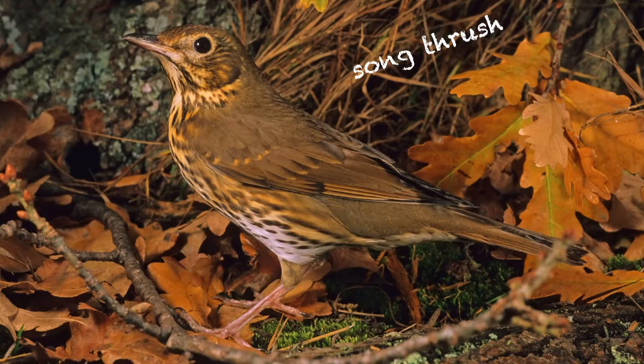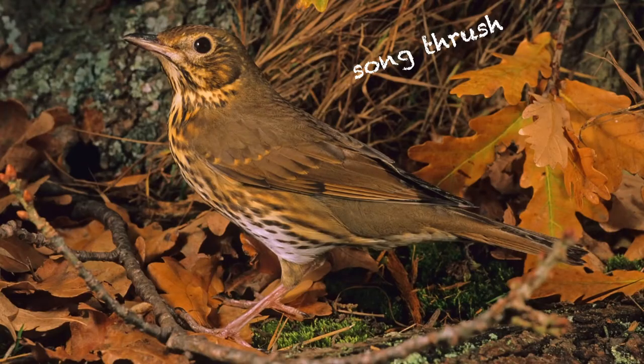Here we are — there's the song thrush. Let's listen to the song thrush and see if we can hear the phrases being repeated. Quite a bit of repetition — you never hear that with a blackbird. It's quite a nice song, but it's not rich and melodious like a blackbird's.